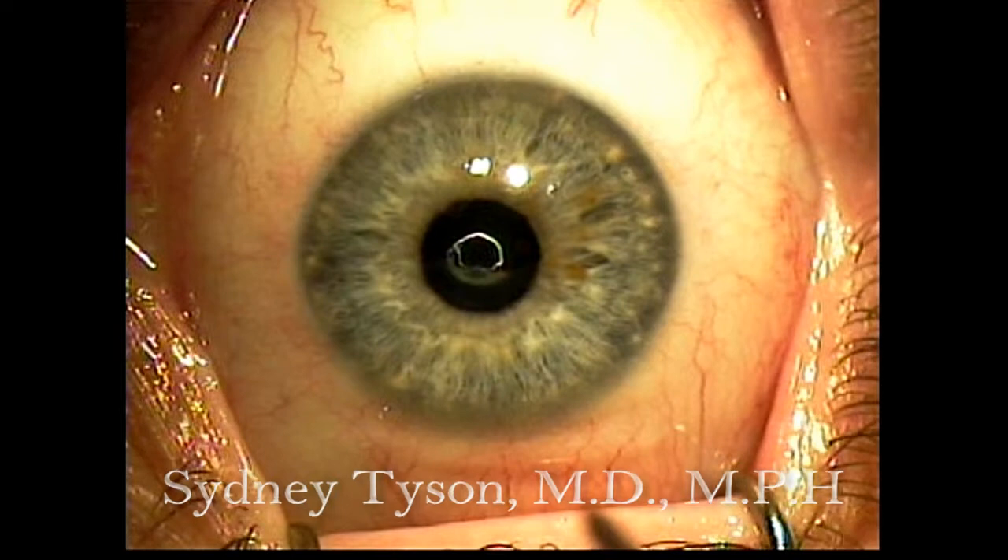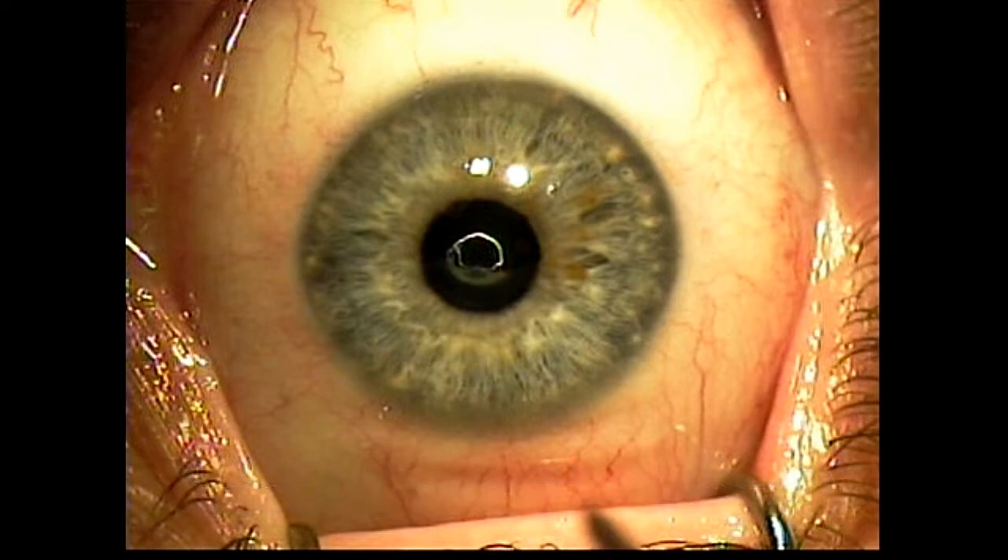I'll be using the IFS-150 laser for pocket and flap creation, and the Visex S4 laser for the refractive treatment. I'm aiming for a plano target in this patient's dominant left eye, and a minus 0.75 offset in her non-dominant inlay eye.